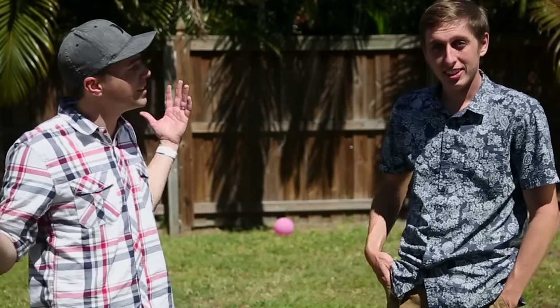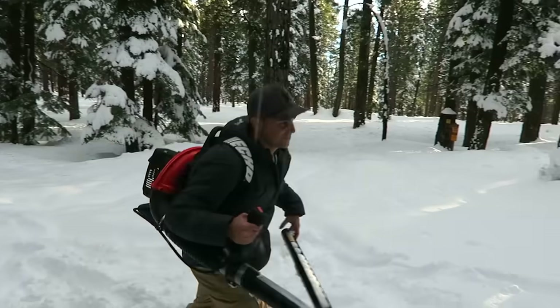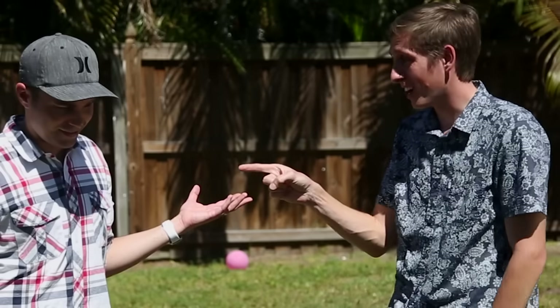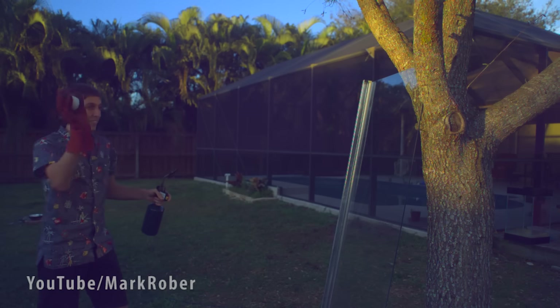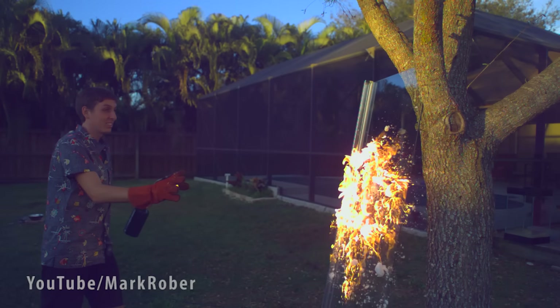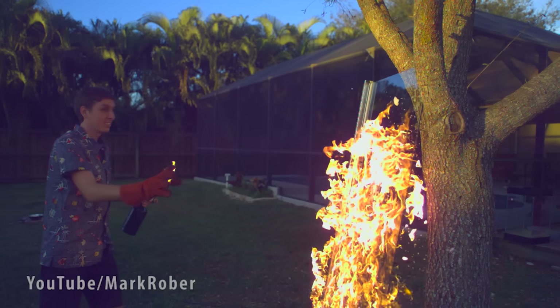Today I am here with Kevin, more commonly known as the Backyard Scientist, and as fate would have it we are actually in the backyard. I recently made a video where I converted a leaf blower into a snowball machine gun, and the first thing he said was 'you should set those on fire.' So as soon as I got here today we did that — but flaming snowballs aren't actually why I'm here today. Show them why you're here, Kevin.